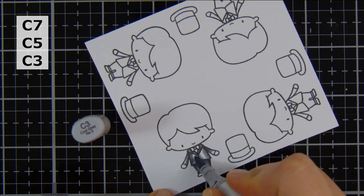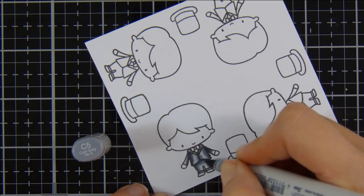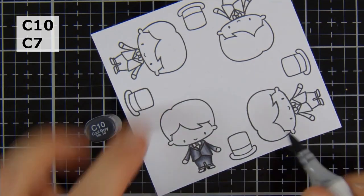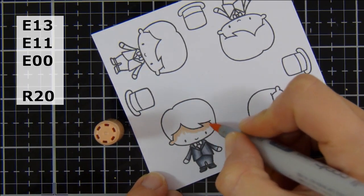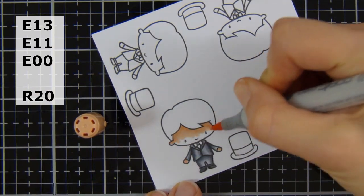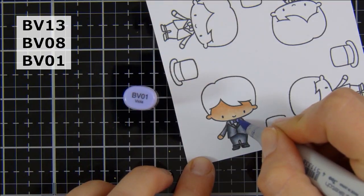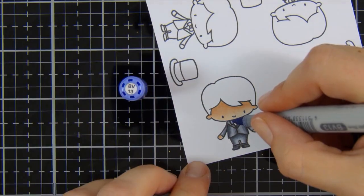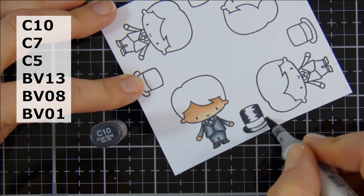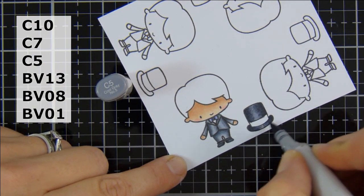I'm using my Copic markers for my little boy here, my little groom. I'm listing the colors I'm using on screen but I will have everything listed in the description box below and will also link to the blog post which coordinates with this video. I did stamp out quite a few images at once using my little mini MISTI, and then when I've finished I just put them back into the stamp set envelope. Just using some BV markers, and I brought out my hex chart to try and use some colors that went nicely with that Dusty Concord.